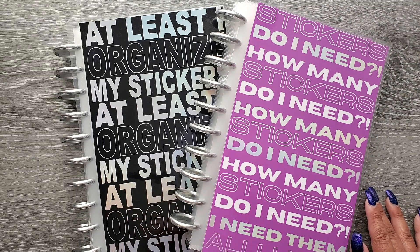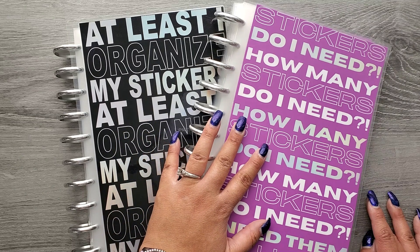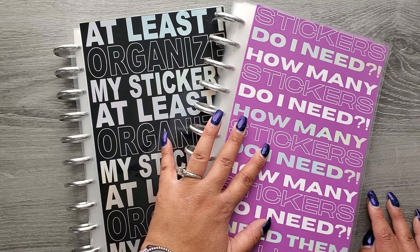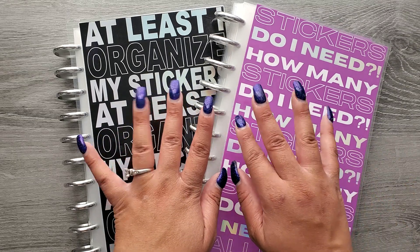There you go, you guys! I'm super excited to be bringing this sticker storage back and excited to see how you organize them. Let me know down in the comments how you've been organizing, whether you're excited for your first one or picking up a second. I hope you enjoyed this video — please give it a thumbs up, subscribe, and I hope to see you in my next one. Bye!